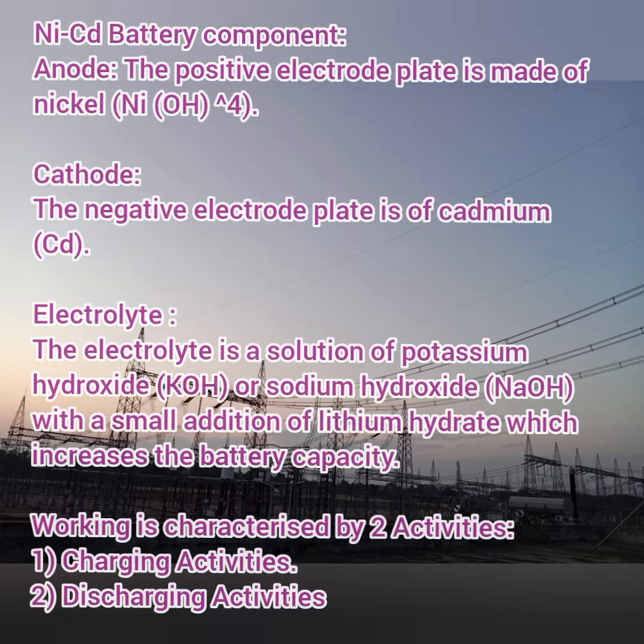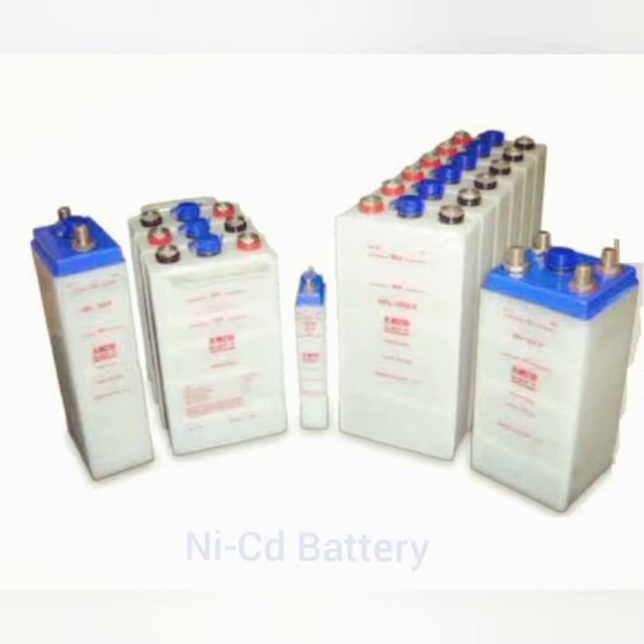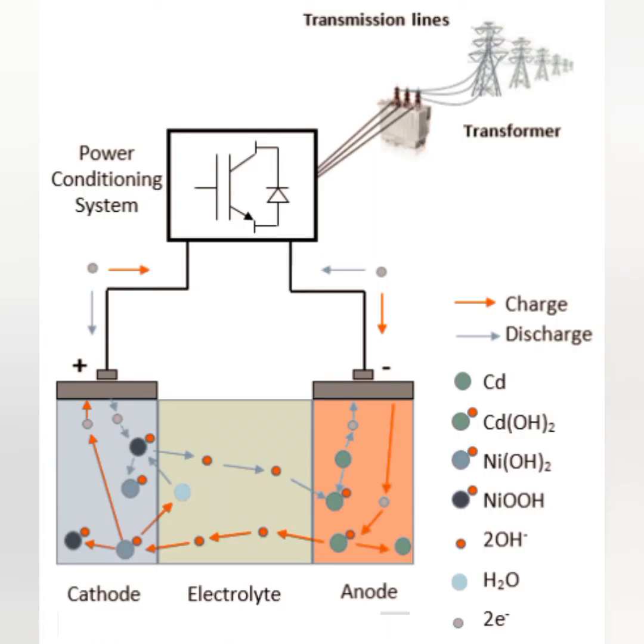This is an example of the vented type of batteries used in stations and chargers. This shows the components and construction of nickel-cadmium batteries. The anode is nickel oxy-oxide, the cathode is cadmium, and the electrolytic solution is potassium hydroxide or sodium hydroxide with a distilled water mixture in a ratio of three to one.